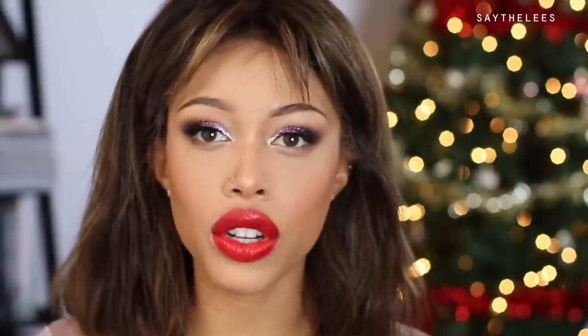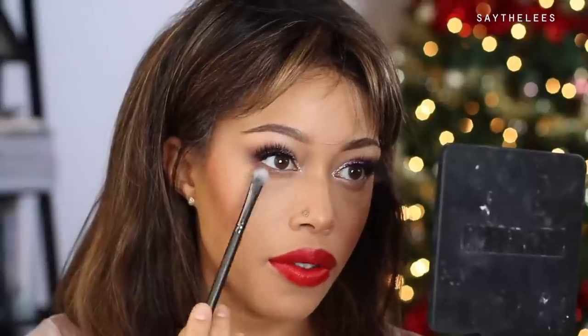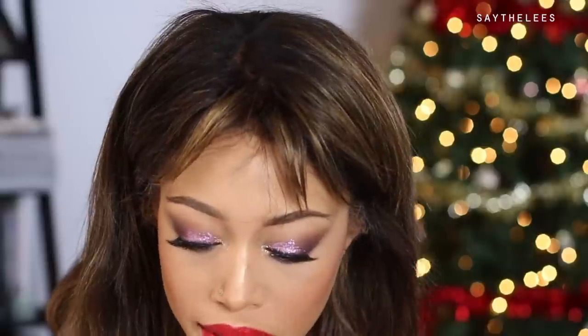We are almost done. I just want to add a little bit of the purple from the Pixie duo below my lash line where the concealer rubbed off. This purple is gorgeous — it has a really nice glowy iridescence and shimmer. It's beautiful.